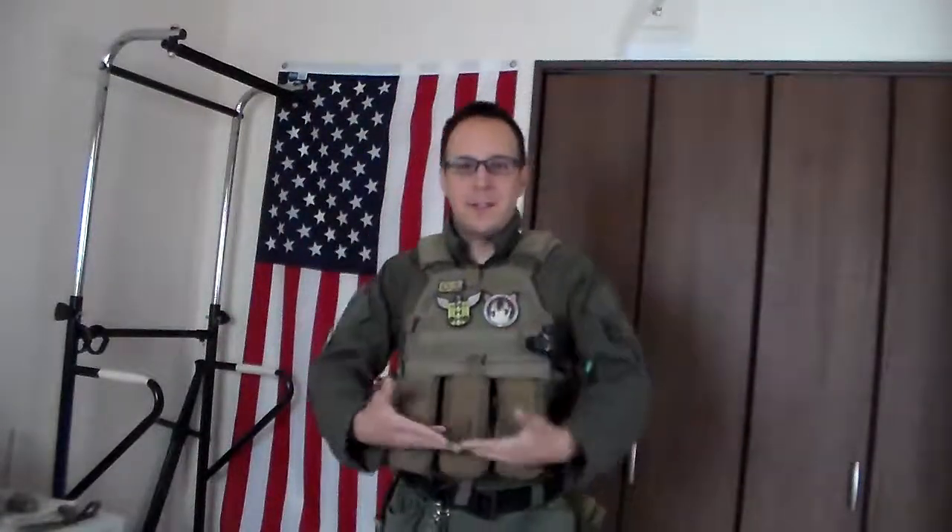If you want to be in more of a sustained fight, you're going to want to carry closer to six mags. With cargo pockets, you can also throw in a few more mags. That's more of the 'I'm going to be shooting, moving up, and shooting some more' approach. You'll have ammunition for sustained fighting, and by the time you do run out, you won't be as reluctant to pull the trigger because you're never worried about counting rounds.